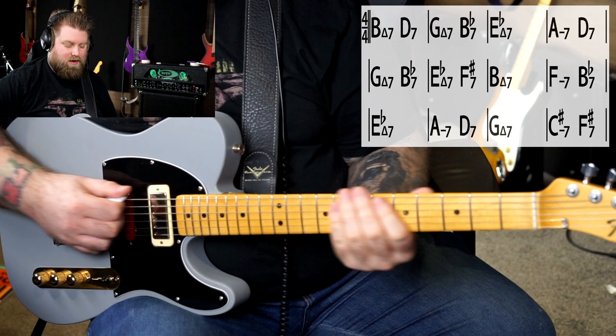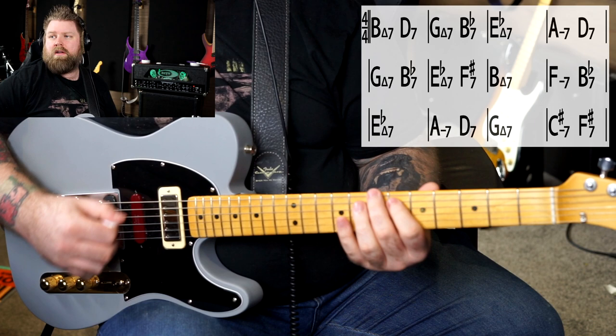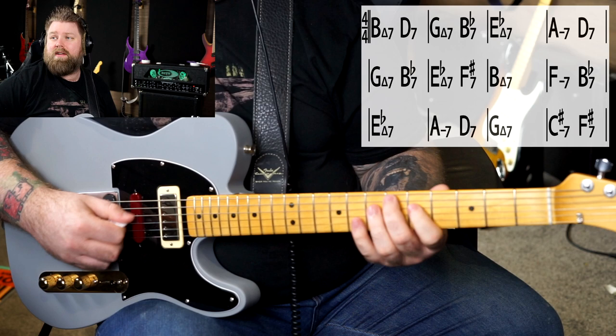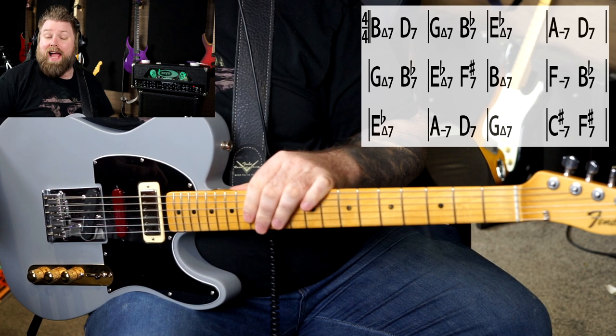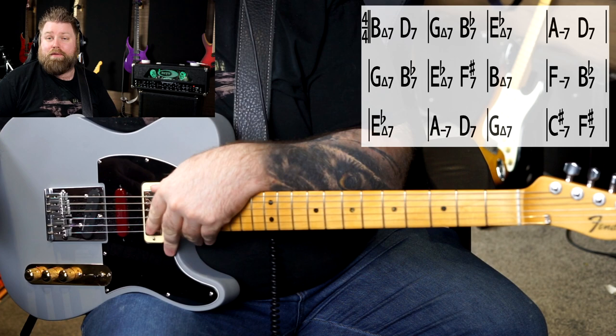Can you play B major 7, then a D7, a G major 7, a B-flat 7, an E-flat major 7, A minor 7, D7, G major 7? I'm playing those in very boring garden-variety voicings and moving my hand around a lot. Can you do that? If not, then you've got yourself a nice challenge — something you can use as a way of working on your playing through a chord progression like this, because ultimately this is a visualisation skill.